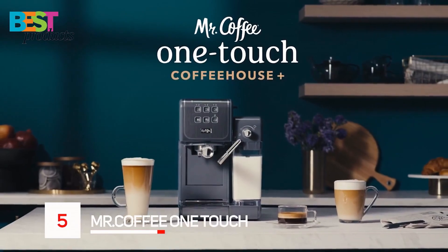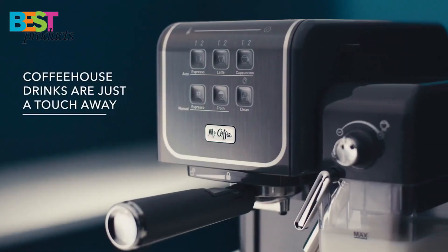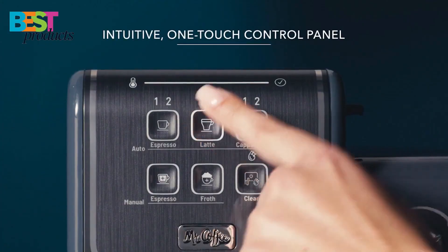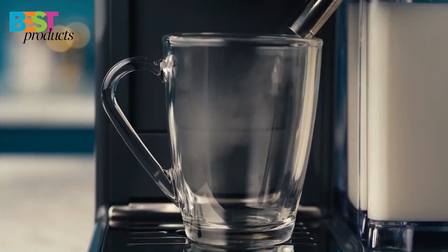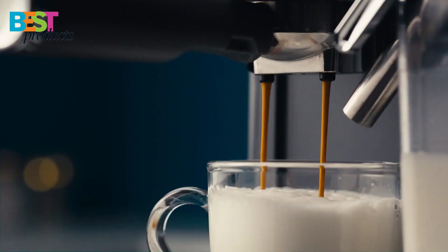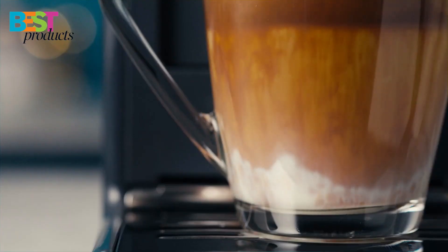Mr. Coffee One Touch Coffee House. The Mr. Coffee One Touch is a great choice for anyone who wants to make premium espresso drinks at home. With its one-touch control panel, it's easy to choose and brew single or double shots of espresso for cappuccinos, lattes, and more. The machine is also compatible with sustainable easy-serve espresso ESE pods.